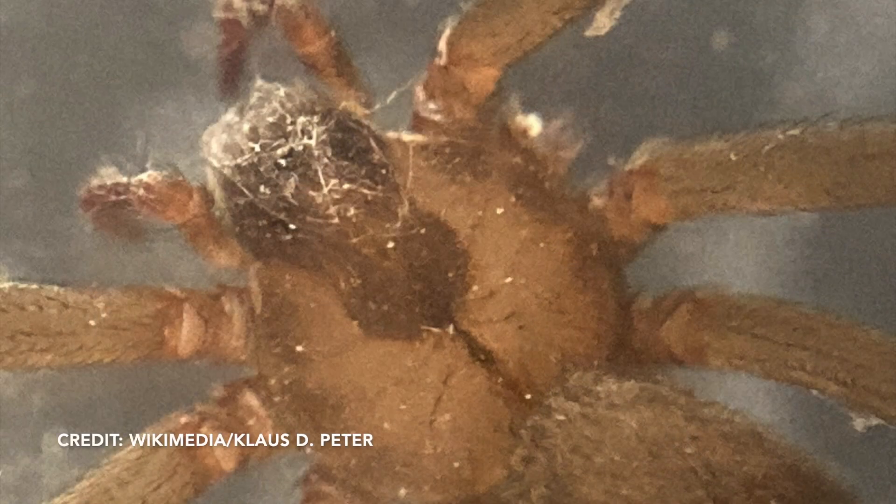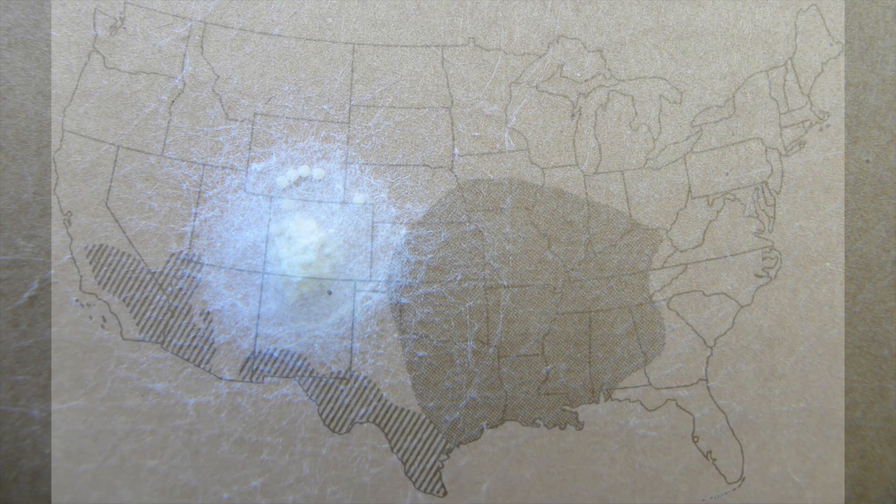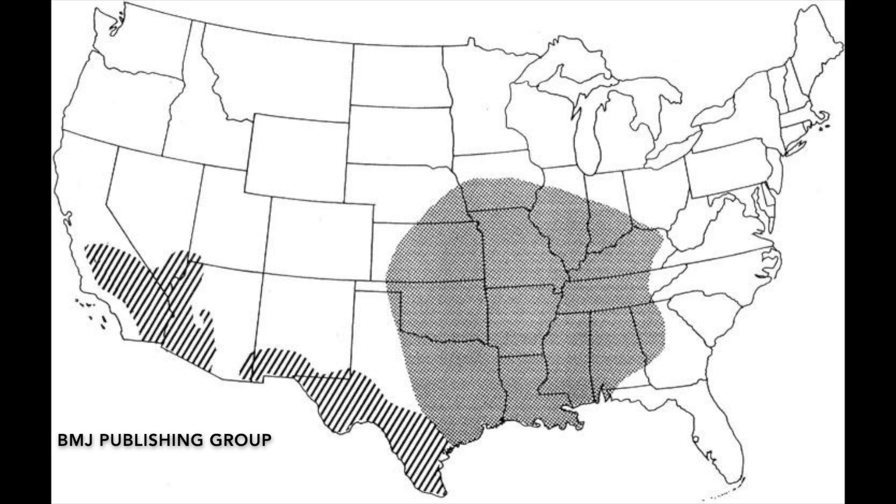There's another picture of the classic violin shape in its middle, and this is a typical egg sac for the brown recluse. This spider lives in the south and south-central US — that's the solid gray region on this map — and there are similar species that live in the southwest, the area with the black lines.